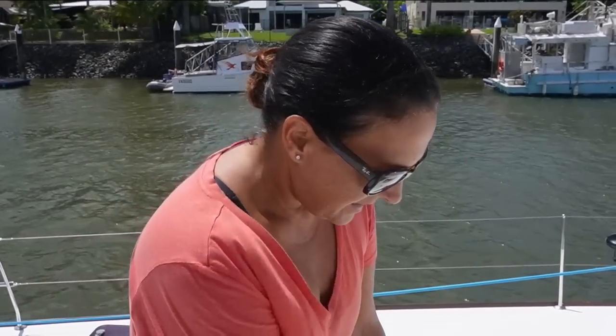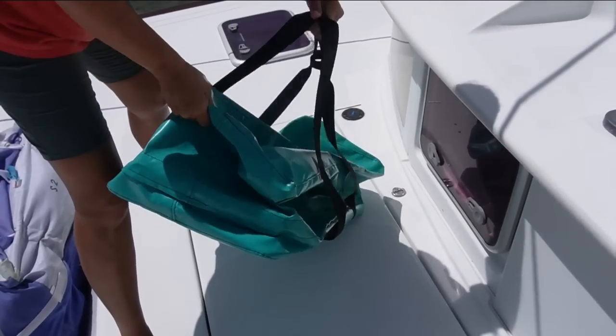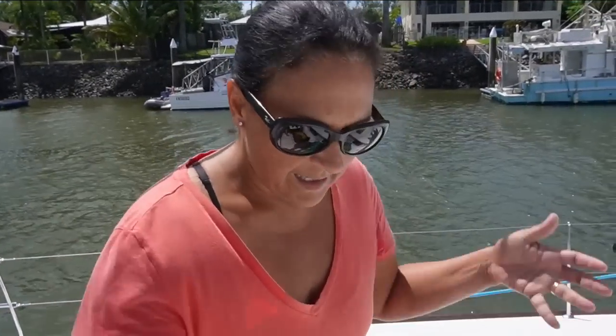We have a dive compressor which we've stored in here wrapped in a tarp. It's not as watertight in there as we would think, so it's a little bit rusty - quite too rusty, actually. We've had this custom-made bag made from Airlie Sails. It doesn't look quite the right size, but it needs to be fitted either way. So we're going to take the compressor out, put it in the bag, and then put it back in the hole - assuming it fits.